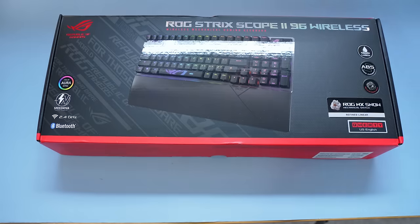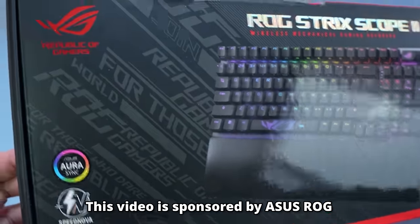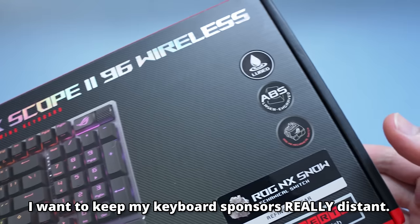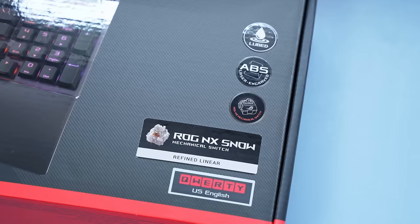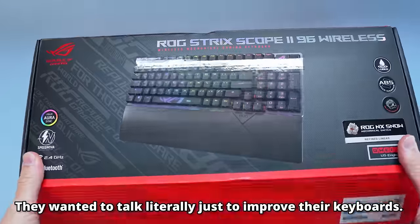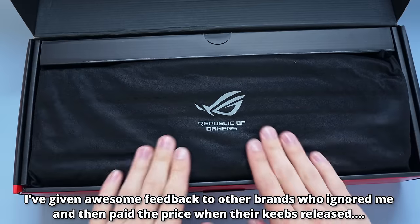Before I get into how crazy this keyboard is, let me mention that this video is sponsored by Asus. However, with all keyboard sponsorships on this channel, I am not reading from a script, they did not get the chance to review this video, and all of my thoughts are entirely my own. If you don't believe me, check out my first video on Asus — I literally trashed their keyboards, and they said yeah, I'll work with that guy again. What's respectable to me is that they took my feedback when I trashed their keyboards, and they actually listened.